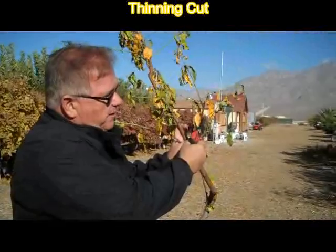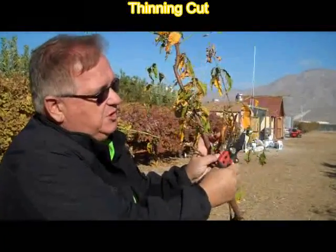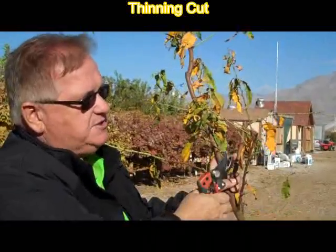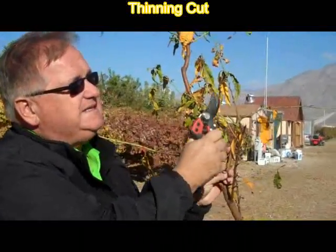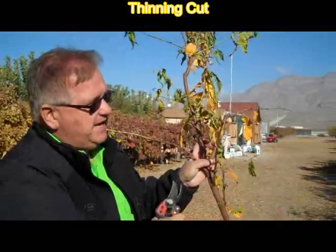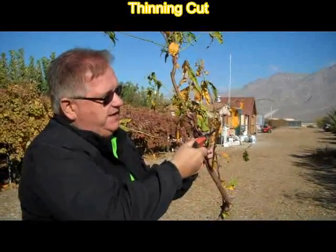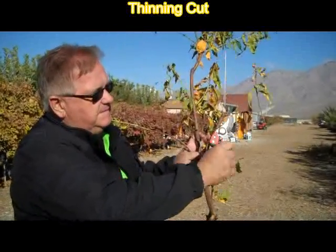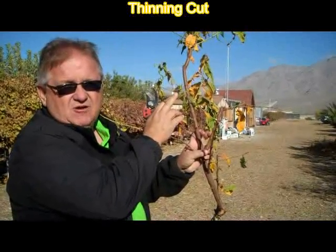A thinning cut, again, is where an entire branch is removed. When we do that, the terminal buds on these two branches will remain, and they will go ahead and continue to grow upwards while we remove that side branch. Here again is a thinning cut. This is also a thinning cut. We've left the terminal bud to continue to grow.